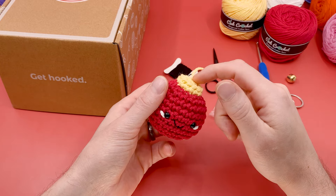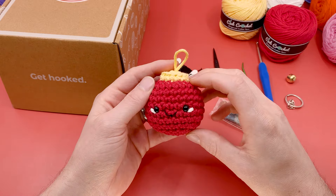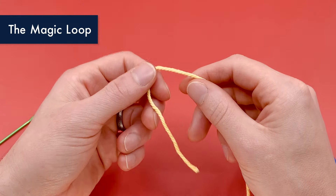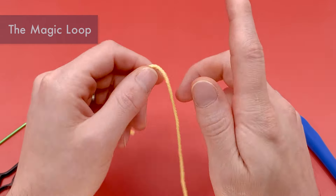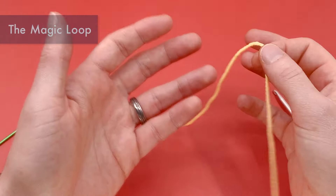Without further ado, let's finally get crocheting. We're going to start by making the top of this pattern — it's all made in one piece. So we're going to start with our yellow yarn to make the top of our Christmas ornament, using the magic loop method. If you've never made the magic loop before, don't worry — I'm going to show you how really quick, but if you'd like a more in-depth tutorial, I have a video tutorial linked here that goes through a few different methods.